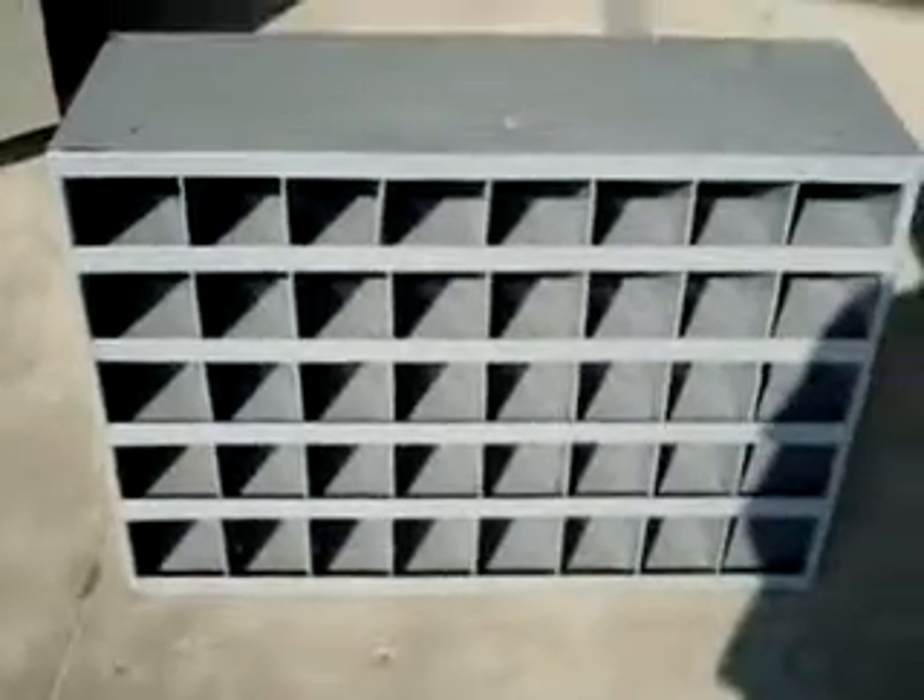Obviously the holes still work. If there are drawers, you can fit those in there. But it's pretty self-explanatory. We're going to let this go for a buy it now or best offer, so just go ahead and click that button. Thank you.